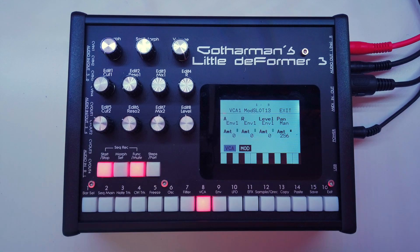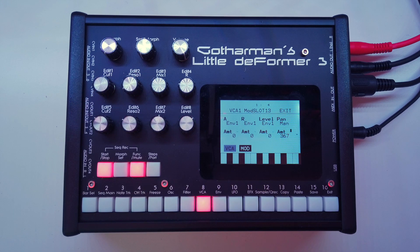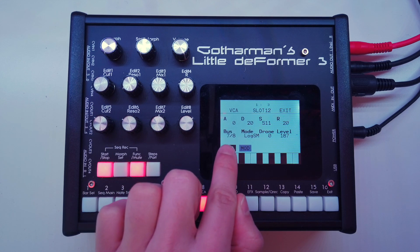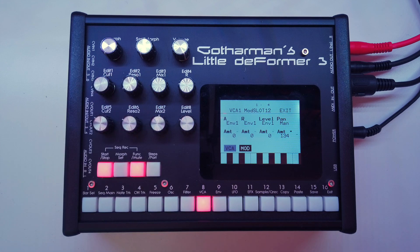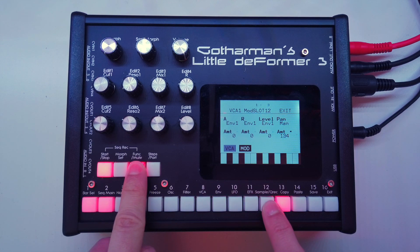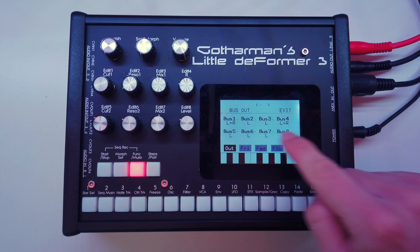To apply some stereo panning, we go back into the part's VCA menu. Right now we're on slot 13, the hi-hats. We go to the mod page and there we have a panning parameter which is set to manual and the amount is set to 256 — right in the middle of our range. Let me quickly mute my synths so we can hear the panning better, hit play, and then play with the amount. Let's leave our hats on the left side a little bit.